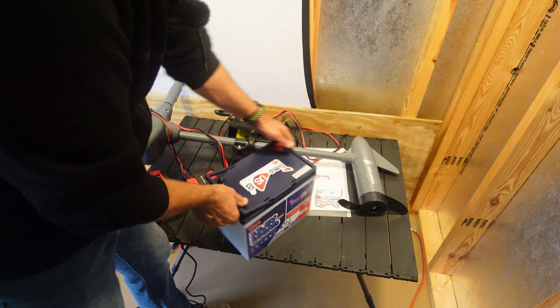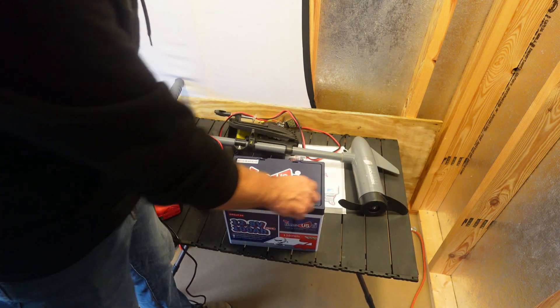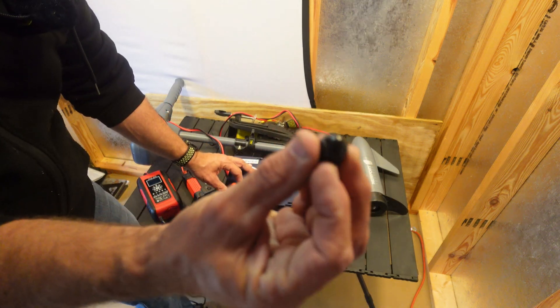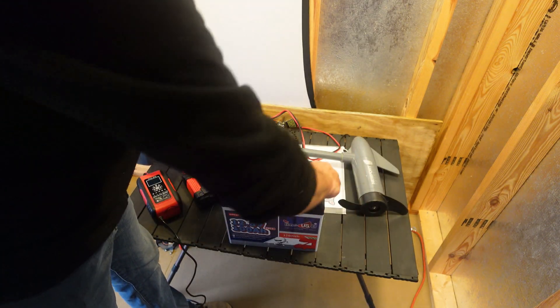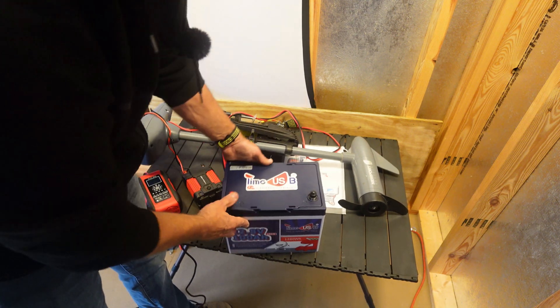I've already had this thing out and used it several times, that's why the terminals are already in it. You've got the positive and negative and you do get these little caps — I love it when they add these little caps. So that just goes on there like that. Time USB. Look at all the stickers on this thing everybody.